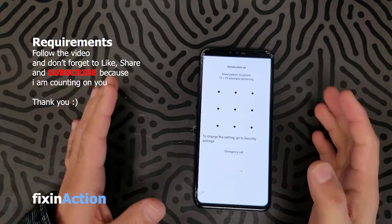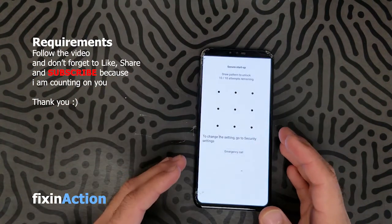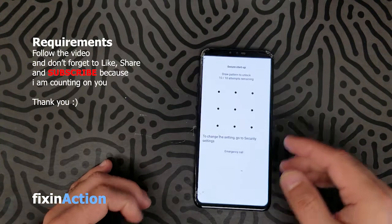Sometimes if it doesn't work for you, just hard reset or factory reset the device and try this method again.